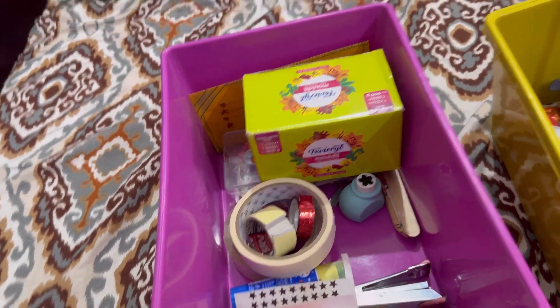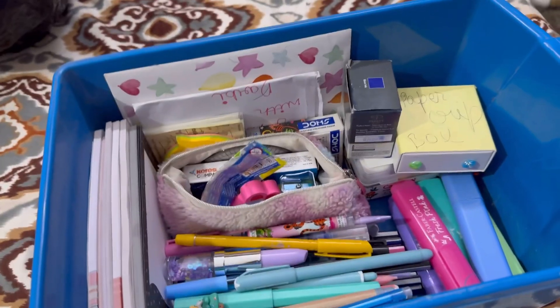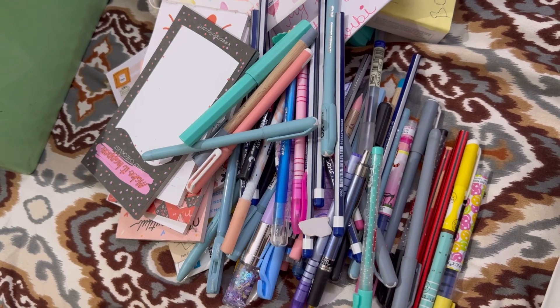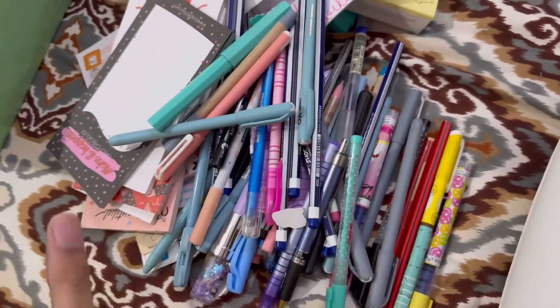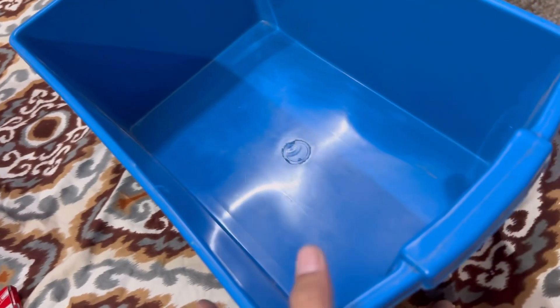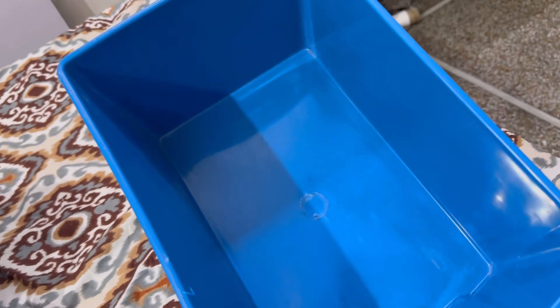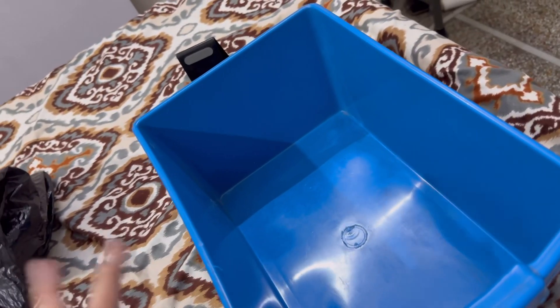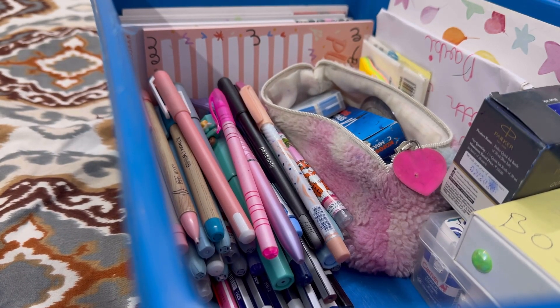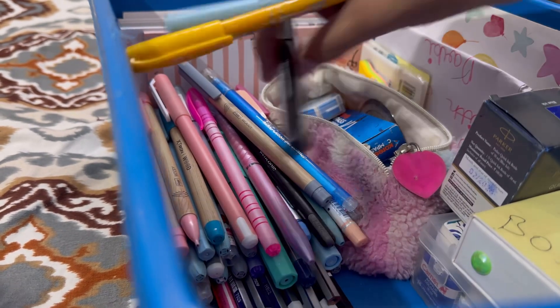Now I'm going to clean this one drawer. In this drawer there is so much stationery — pens and pencils. Look at this drawer, it has so many pens. I'm going to clean it and settle everything in it, and I'll tell you how I'm going to organize everything.